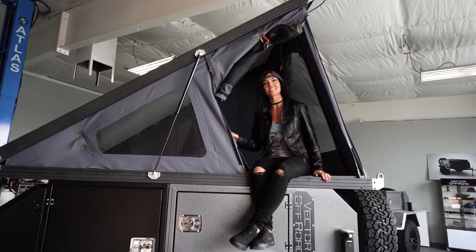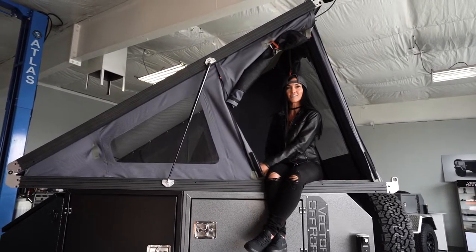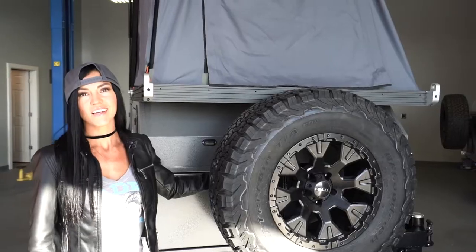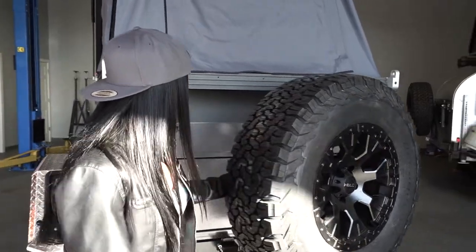You guys saw how easy it was to set this up, but what you don't see is how thick this pad actually is that you're sleeping on and how spacious it is. This is our optional swing-out tire carrier — super easy to use, swings right out.